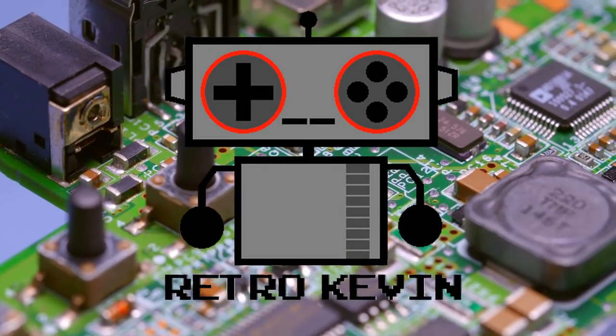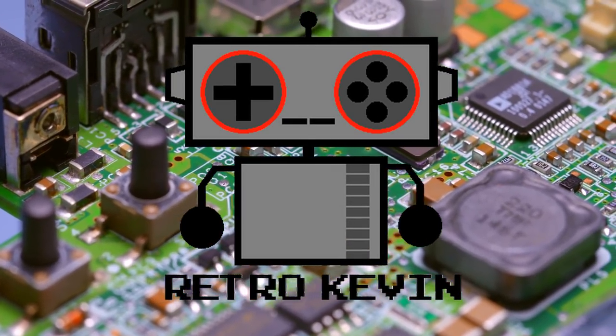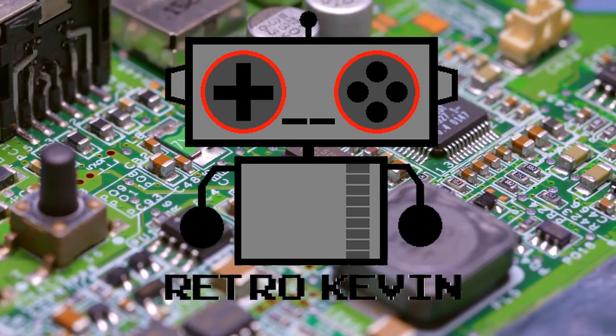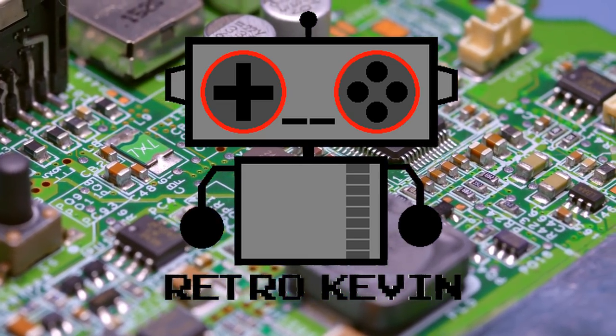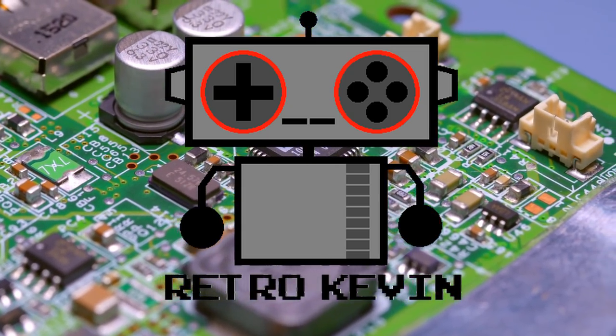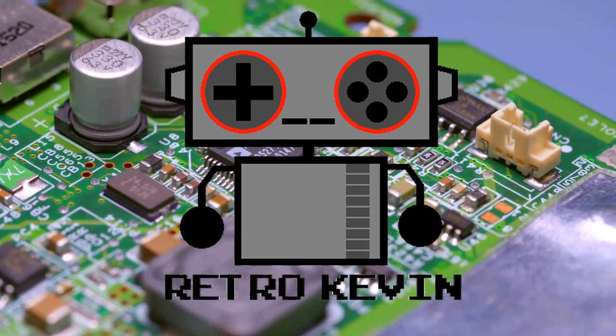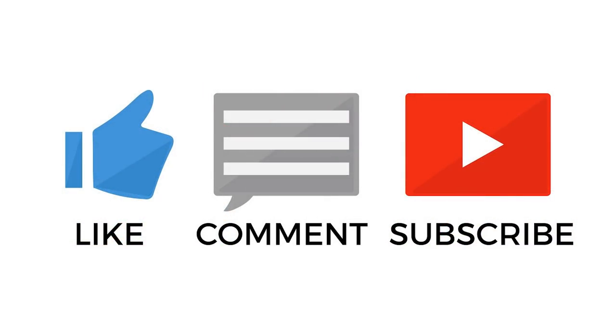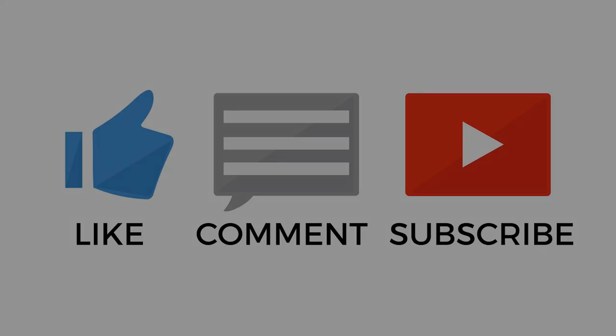So, like I said, sometimes things don't go according to plan, and instead of continuing to try and remove that connector and possibly ruining it in the process, I admitted defeat. But I did get the board cleaned up to the point where I don't think any more damage will happen. I hope you liked this video, and if you really enjoyed it, please like, comment, and subscribe, as it really helps out me and the channel quite a lot. Thanks again for watching, and I'll see you next time!